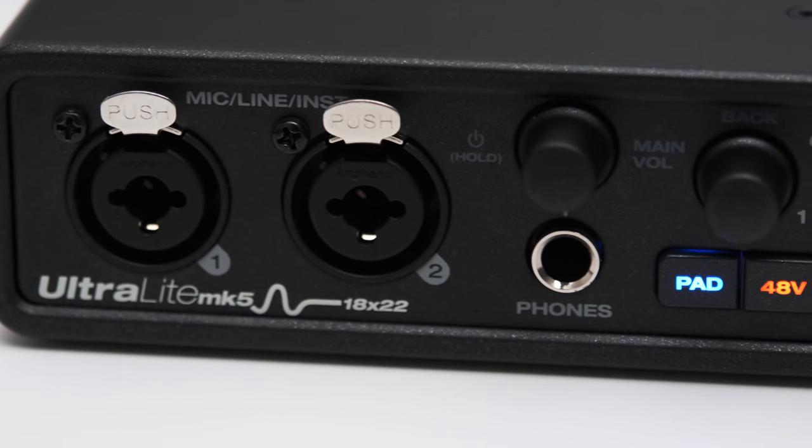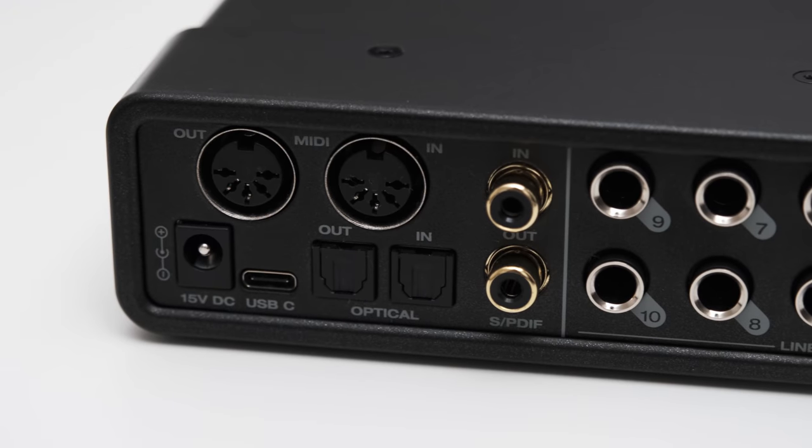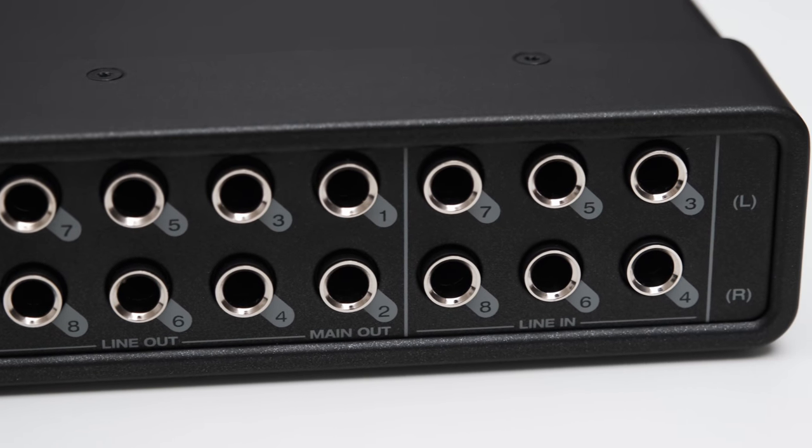Motu really delivers on their promise in terms of sound quality with the Ultralight Mk5. The mic inputs utilize ultra-low noise preamps with tons of gain. Distortion on all inputs is negligibly low and the dynamic range is excellent. All 10 line level outputs are fully transparent — linear and nonlinear distortions as well as noise are way below the threshold of audibility. The headphone output performs very well with good power to drive the majority of headphones. My only complaints are that the effects are a bit limited: the equalizer only has four bands, you can't adjust the gate ratio, and I would have liked a limiter to keep things in check after the applied effects.